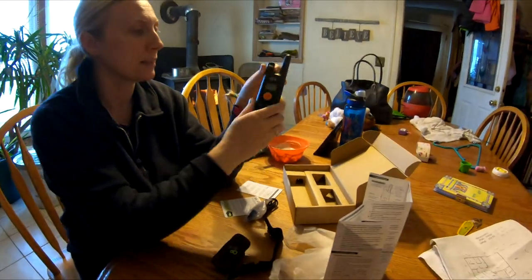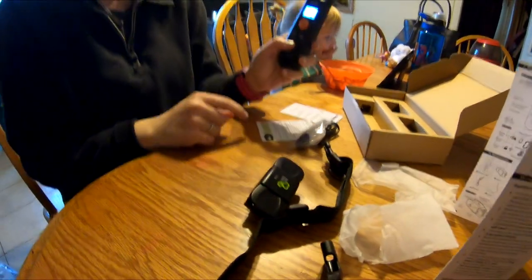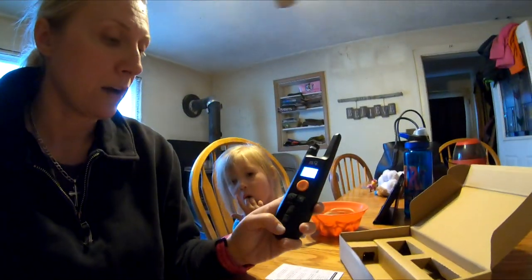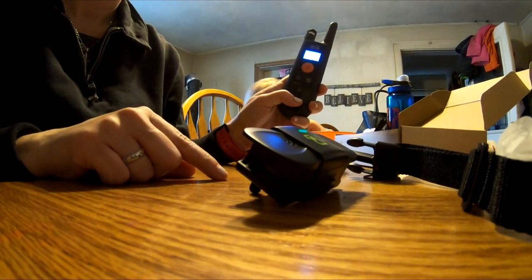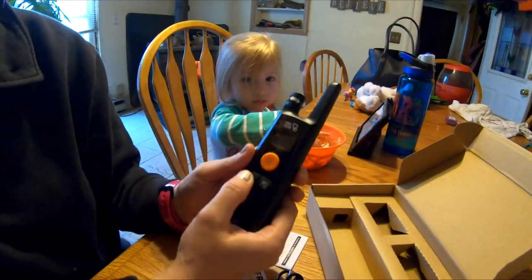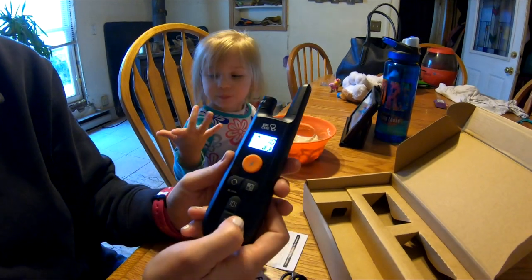They come factory-matched so we didn't have to pair them, which was nice. There's a lock button on the back so you can lock the keypad. When unlocked, if I press vibrate — you can see it vibrates — and if you hold it, it doesn't stop. This is the beep button, and you can hold that too. This large button is the shock button — you hold it down and use the adjustment button to set the level. We don't want it at 99, so we'll start at 10.